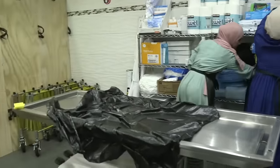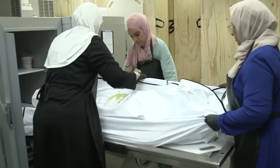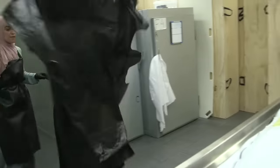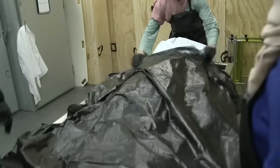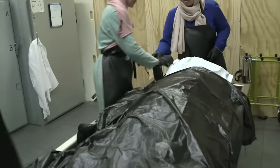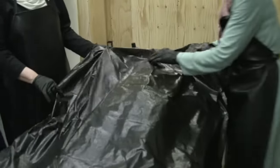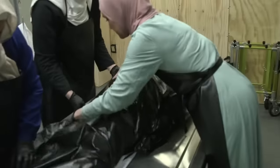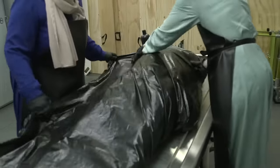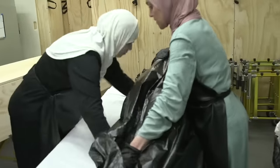The sisters remove the deceased from the fridge and place her onto the wash table, preparing her for the ghusl. As mentioned, the ghusl is the same, but the sisters have made the outer cover much longer and larger to cover the sister more than the brothers would cover themselves. They roll the body over, tucking the bag in the middle of the spine, then rolling up the rest of the body bag into a ball, protecting from any leakage, and putting it into the garbage.